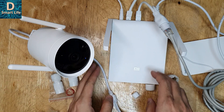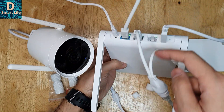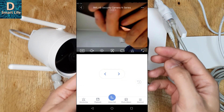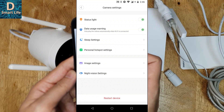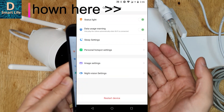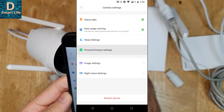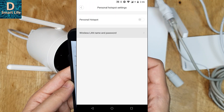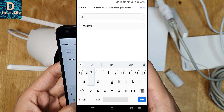We have successfully connected the camera using the POE connection and Ethernet. The light is blinking and you can check the camera — it's connected. Now if you go to the camera settings, you can see a personal hotspot option is available. Previously when using the Wi-Fi connection you couldn't use this option, but now with the Ethernet connection we can use the camera as a hotspot for other cameras or devices. You can go to this setting and set a Wi-Fi name — for example, let's set it as 'Smart Life'.